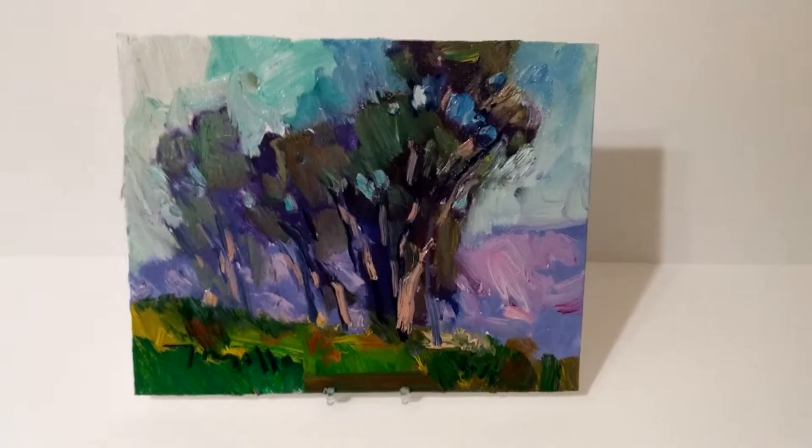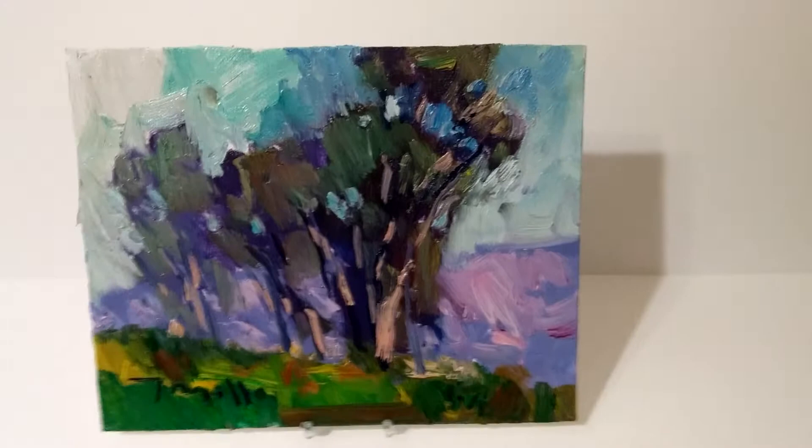Hi everyone, once again this is Jose Trujillo. I'm a fine art painter and I'm coming to you from my art studio to show you this new painting I created of eucalyptus trees.